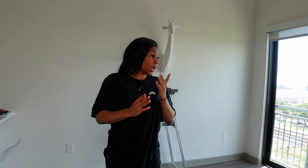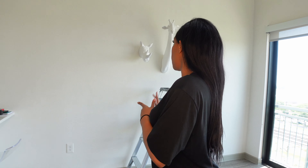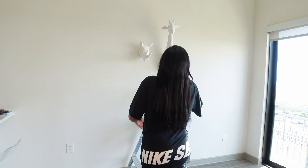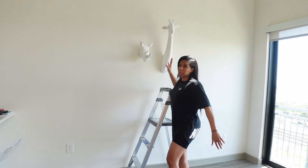Okay y'all, so today I'm moving some stuff around. I'm actually not going to put these two taxidermy giraffe rhino sculptures here — I'm actually going to move these. I purchased two more frames from IKEA, the silver SILVERHÖJDEN.